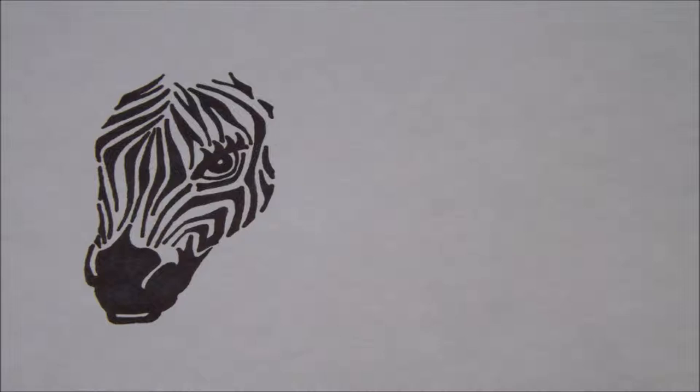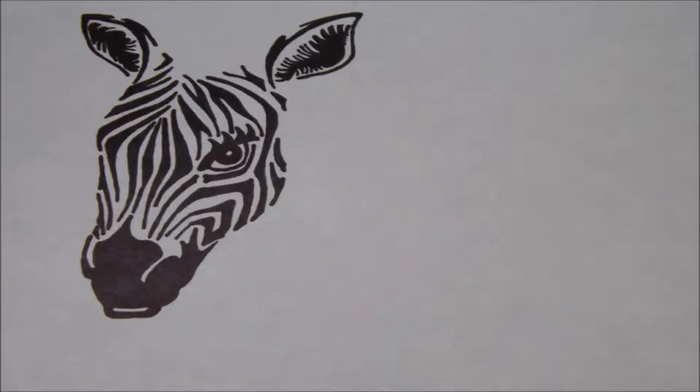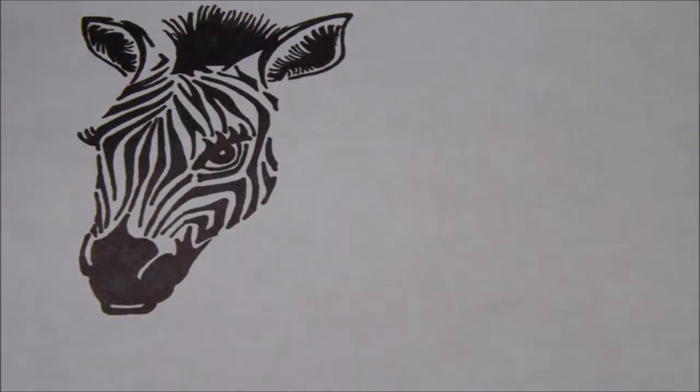Then draw and shade in your baby zebra's muzzle and nostrils. Next, draw both ears like this. Now draw your baby zebra's mane — it kind of looks like a mohawk from this angle.